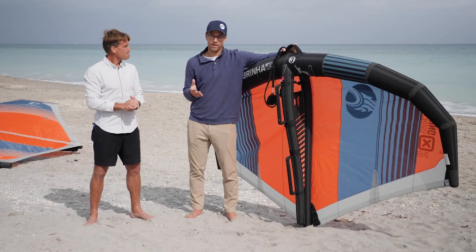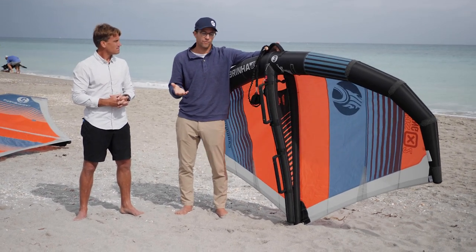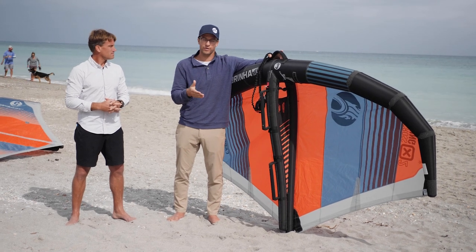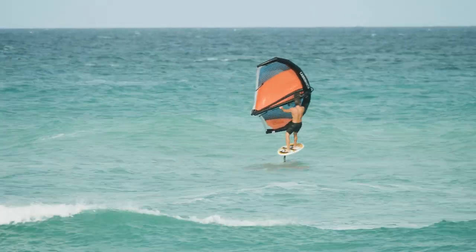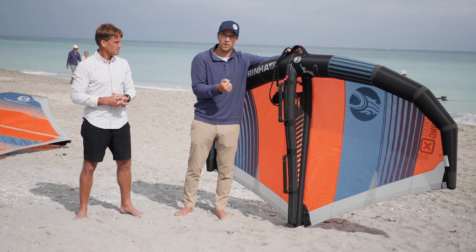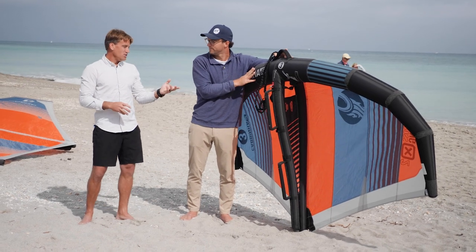One big distinction between this wing and others is the difference between stable power and pumping power. When you watch wing surfers ride, they're always pumping, always trying to make power. Once you're up on a foil, you might not notice a huge difference between wings, but where the X2 really stands out is pumping power — getting on the foil. Once you're up and going you don't need as much power, so the rigid frame and deep camber really excel in that pump to get up and go, which is what prevents beginners from learning.